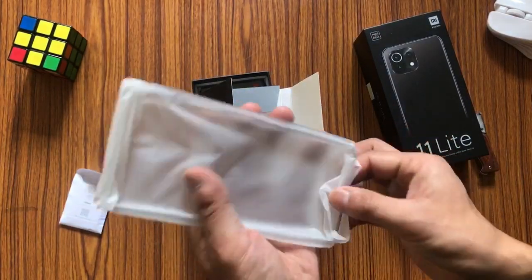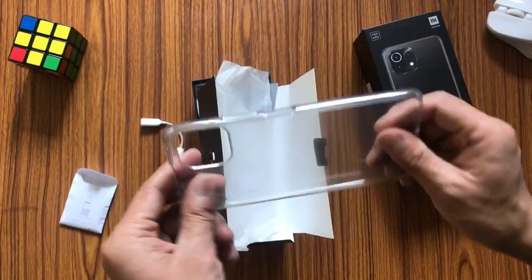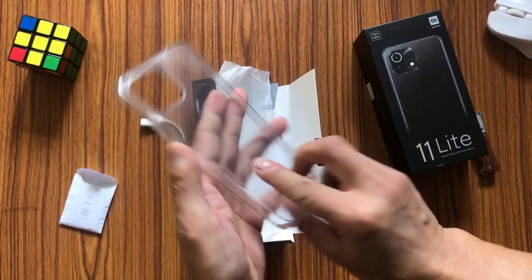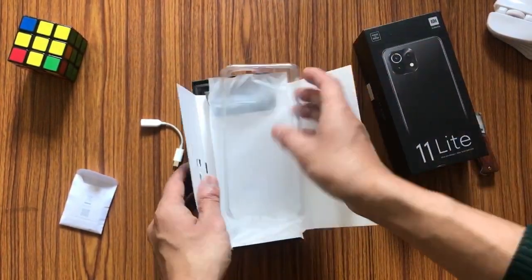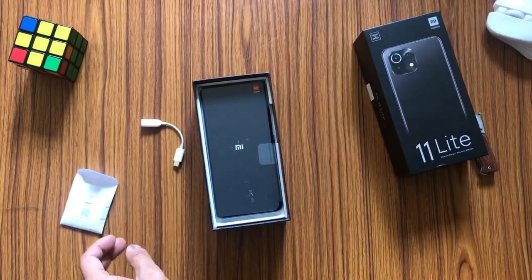Here we have a SIM tray ejector, and they have also provided this flimsy plastic cover for the device, so that is a plus point. Let's keep these aside.